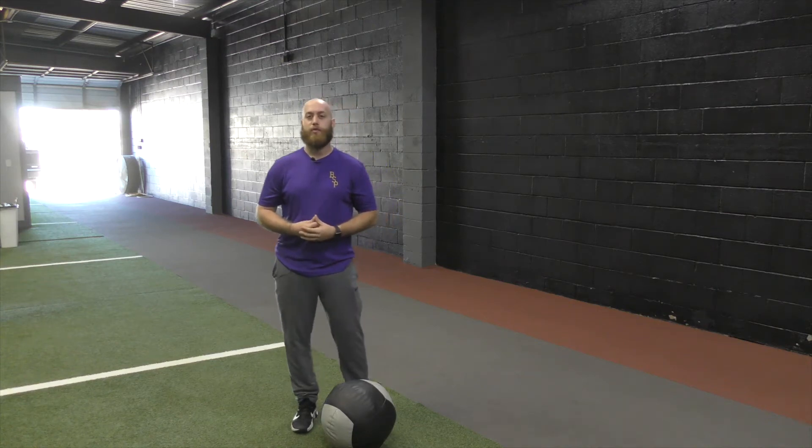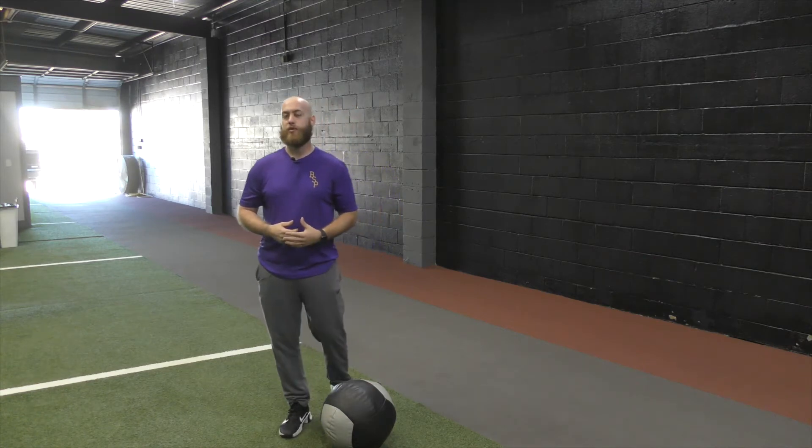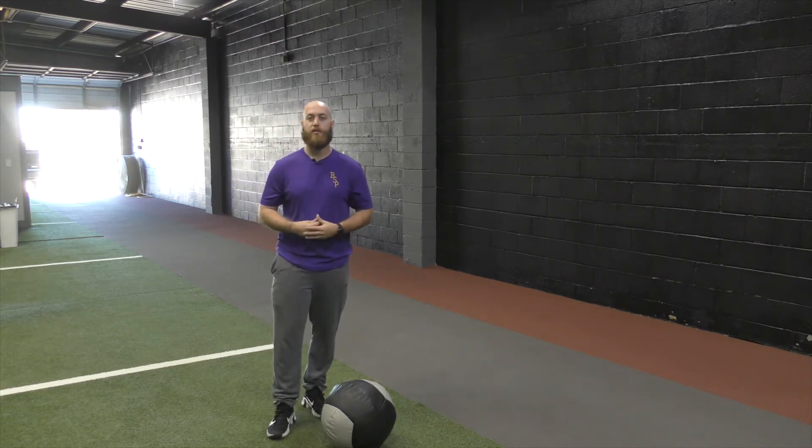Hey guys, this is Alex Williams with Bratton Sports Performance. Today we're going to go through a med ball double clutch slam. When we go through a med ball slam, we're working on being able to produce force, driving that med ball down into the ground.